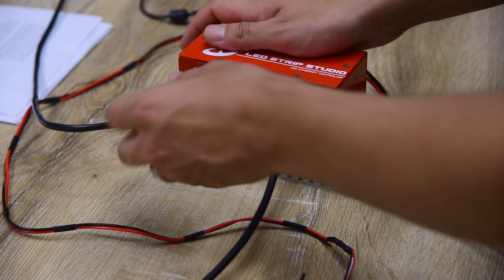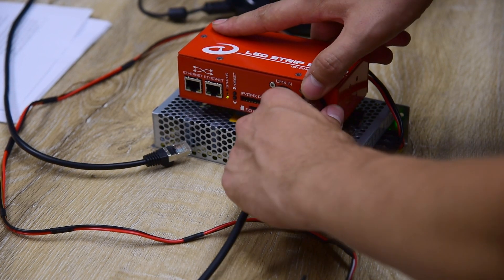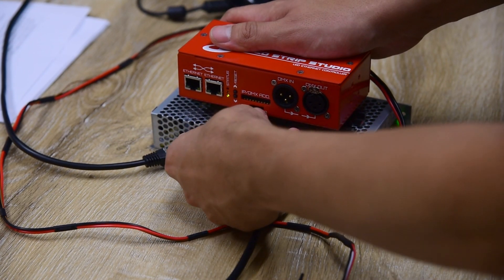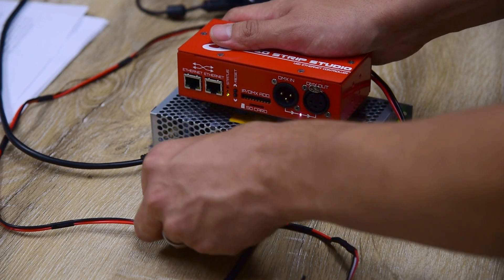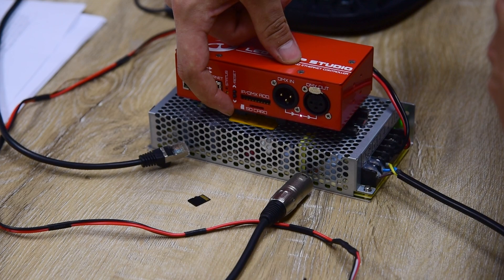It's also important to disconnect your PC from the controller and any DMX or Art-Net signal sources. An SD card also has to be removed, and then you can enter test mode with the two hardware buttons.